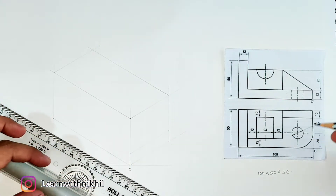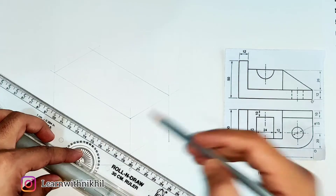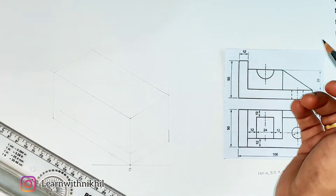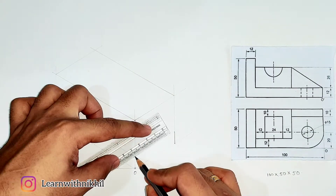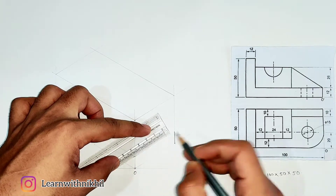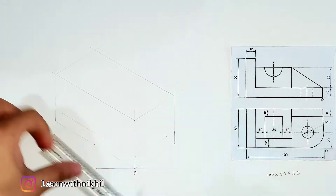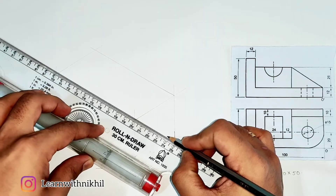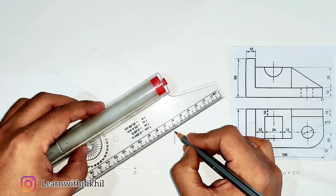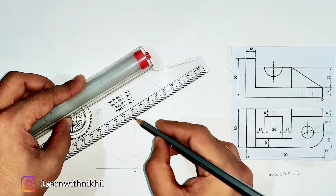For drawing the curve, we create a square with the diameter — that is 40 millimeters. Above the 12mm line, draw a light line, and also draw a light line here to create the square. The curve appears on both the upper and bottom sides. We are drawing the upper curve first, with radius 20, so we consider diameter 40 to create the square.